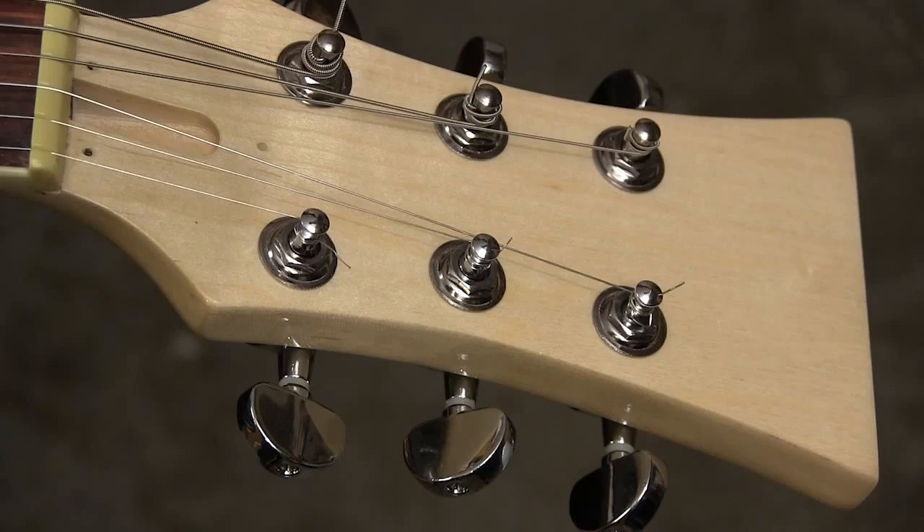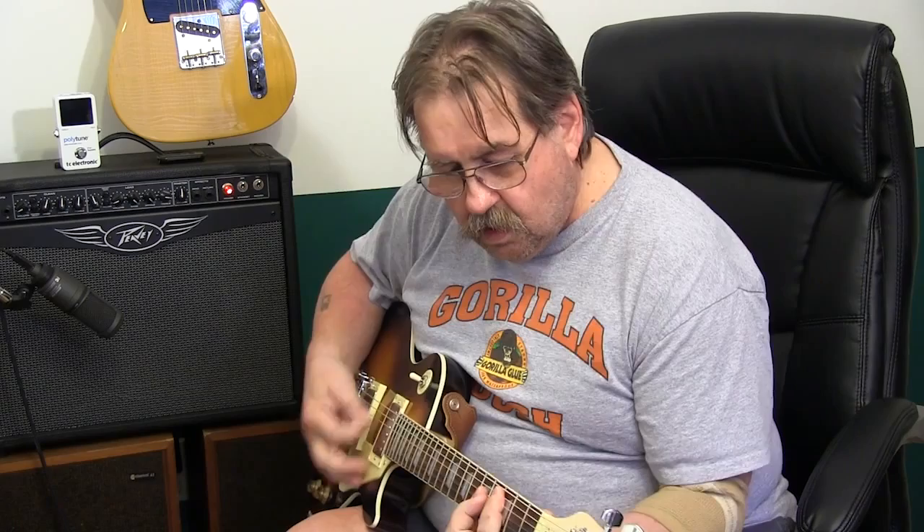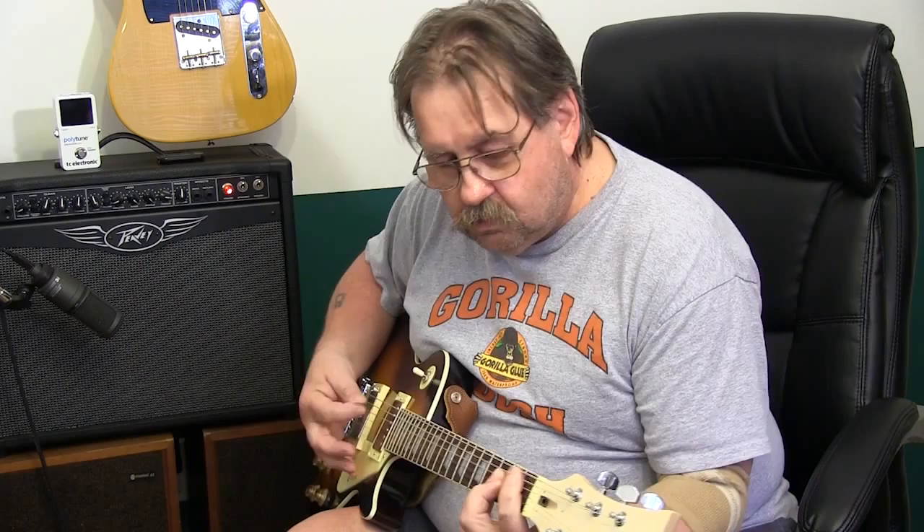After letting that neck joint set for a little over a day, I went ahead and installed the rest of the hardware and electronics and put on the first set of strings. First I hooked it up to my electronic tuner to make sure we had all the strings set just right, and it doesn't sound too bad. As with any guitar, we'll have to play around with the amplifier and the guitar settings to see what sounds best.